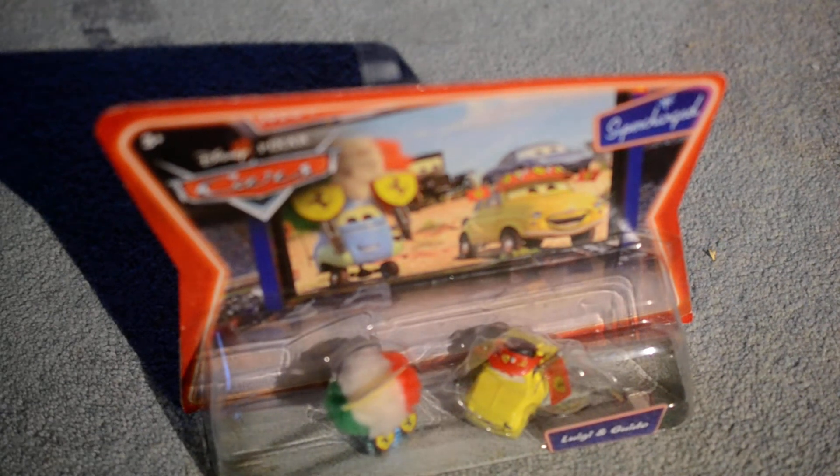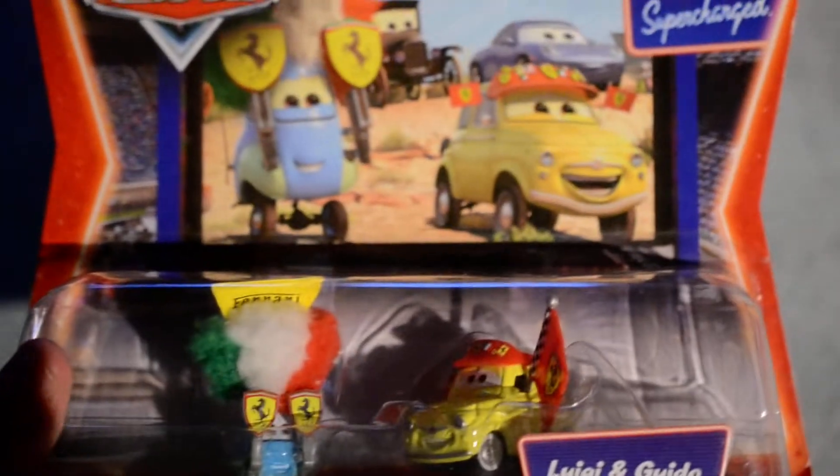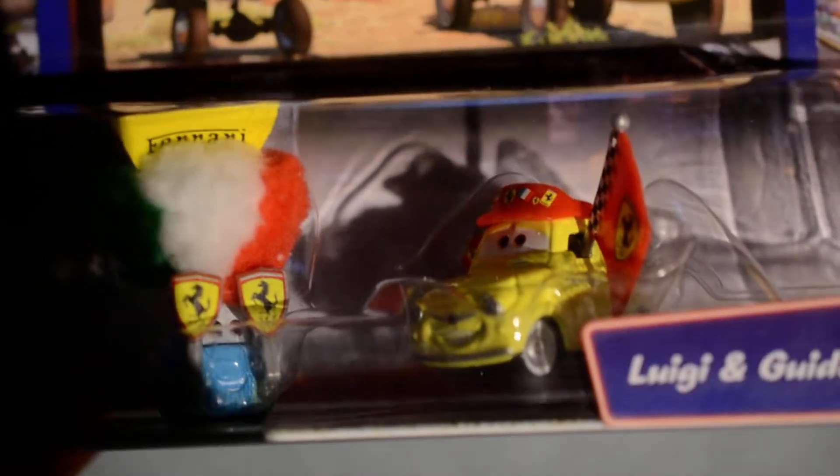Hey guys, Cainton Antarctic Fantics 2 here with a Disney Cars unboxing die casts from the Supercharged series. We've got Luigi and Guido, and I was the only person who bidded on this item.